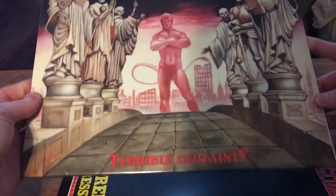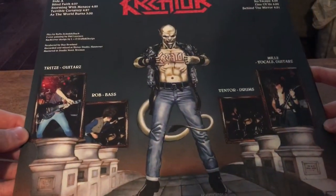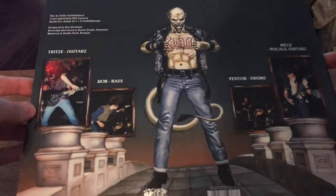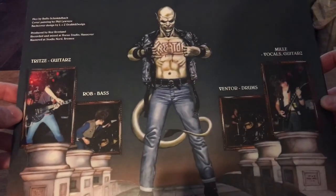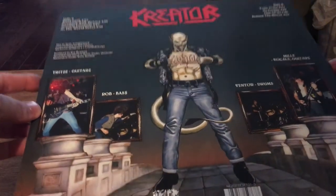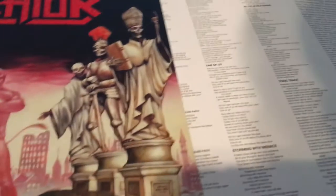Terrible Certainty — I remember when the COVID hit, there's one song on here, the title track, and it's like 'will someone save us from the plague' or whatever. I was like, well, that kind of shows what's happening now.